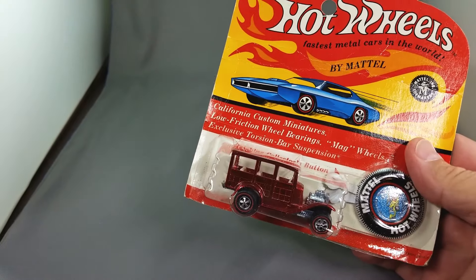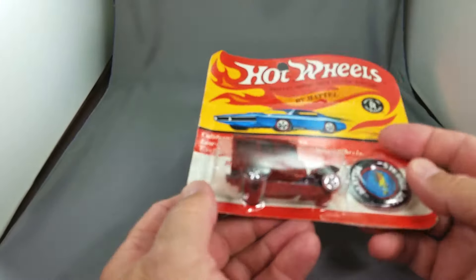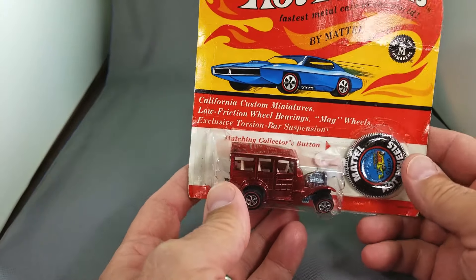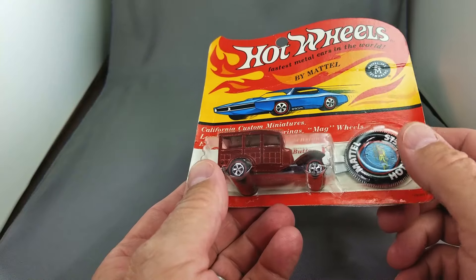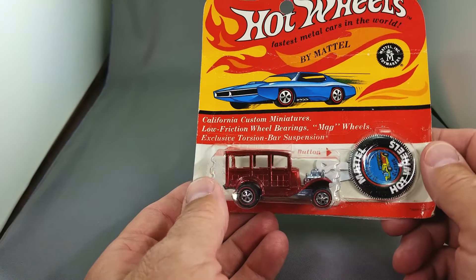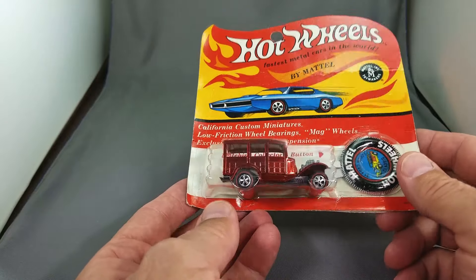All right everybody, let's get started with Rip It or List It. I just got this collection recently — a lot of blister packs. I really want to dig in and find something I can rip, but it's getting harder and harder to rip anything these days because these things are so darn valuable.